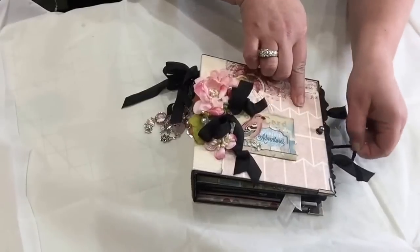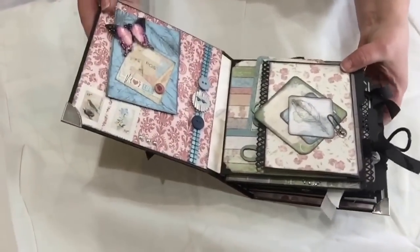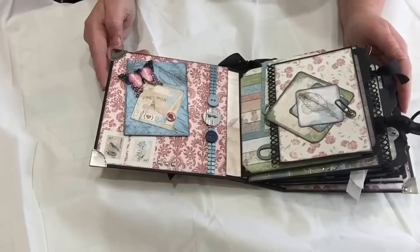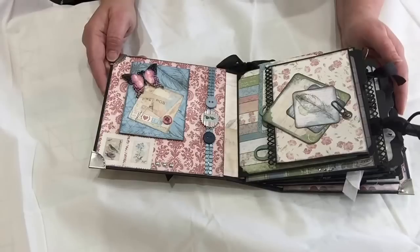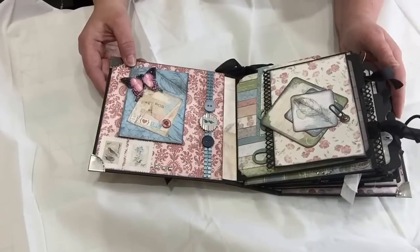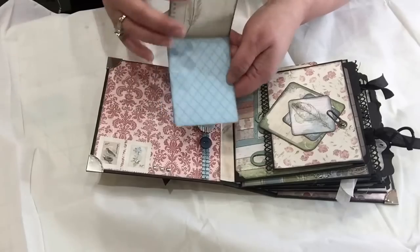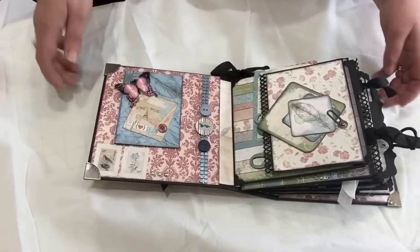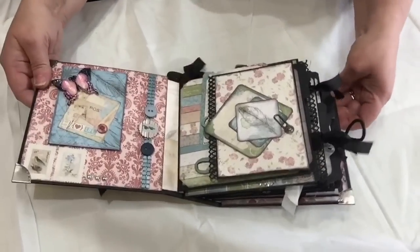You open the closure like so with an elastic. Here's the inside of the book — this is the inside cover. These beautiful little butterflies are by Renae's Bouquets on Etsy. There are lots of magnets in this album, and this little tri-fold flap is magnetized, so it comes off and goes back on, and then there are these great little flaps.